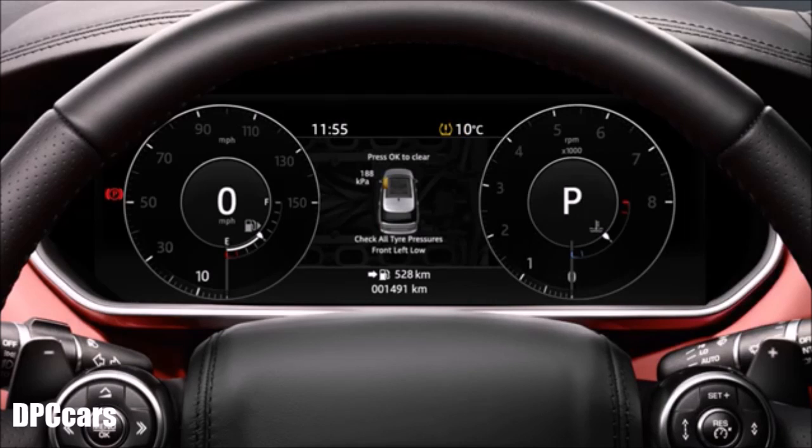Stop the vehicle somewhere safe as soon as possible. Check the tyre pressures and inflate if required. The message centre will show the tyre pressure. If the pressure is decreasing then a puncture is evident.